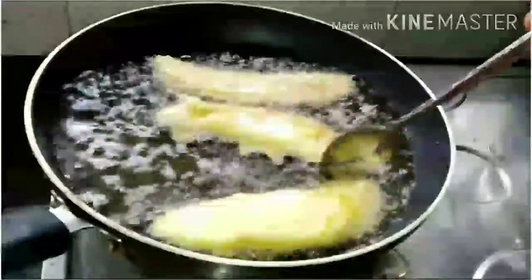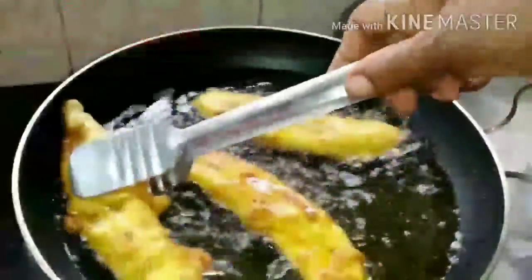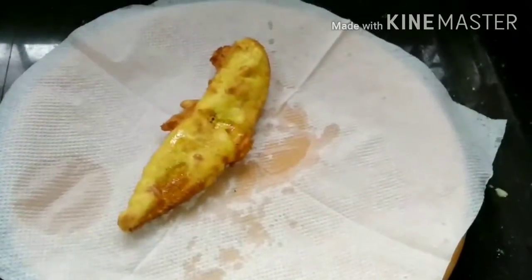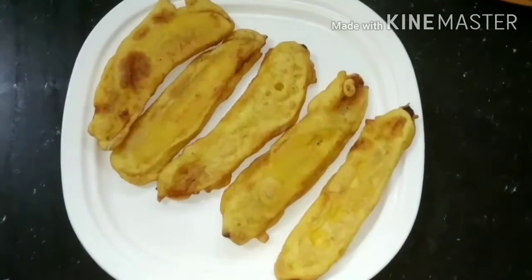This is a very nice style. We have to cook it in a while. We will cook it and try it in a while.